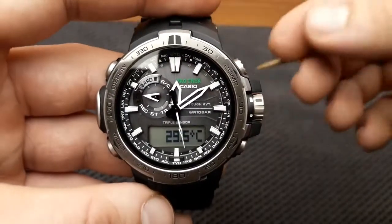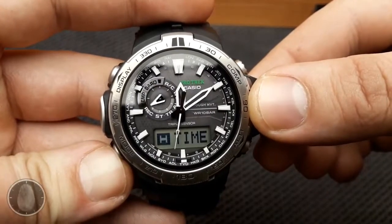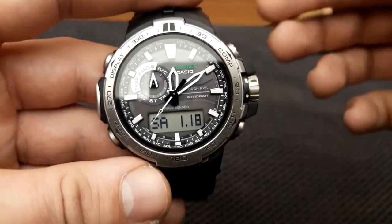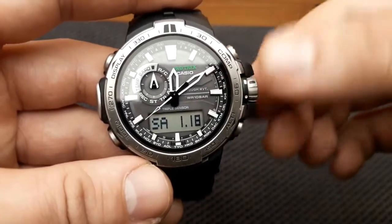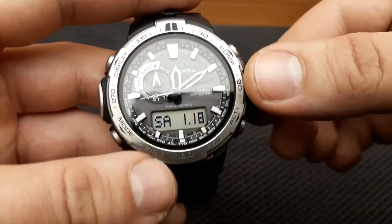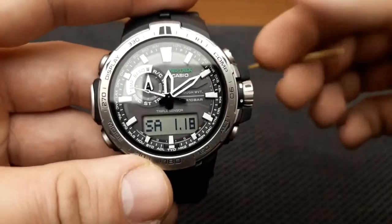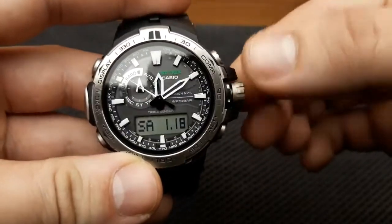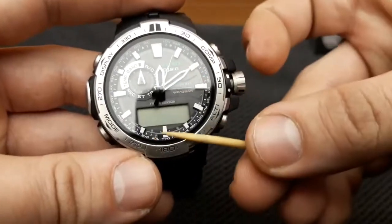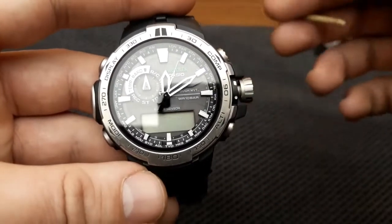Setting the time and date. To set the time and date on this watch we need to first configure the home city settings. There are two home city settings: selecting the home city and selecting either standard time or daylight saving time, which is the DST. In timekeeping mode, first pull the crown out to unlock it, then pull one click and the city will flash on the digital display, indicating that the home city settings can be changed.